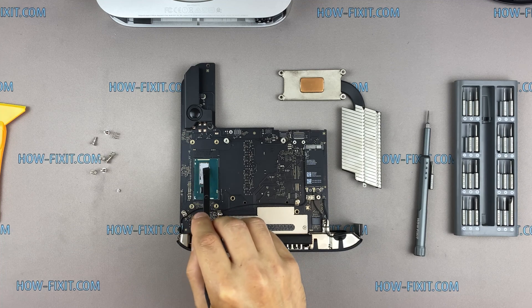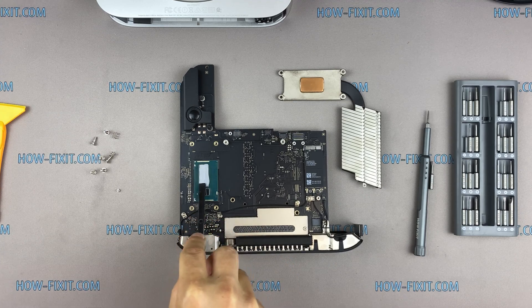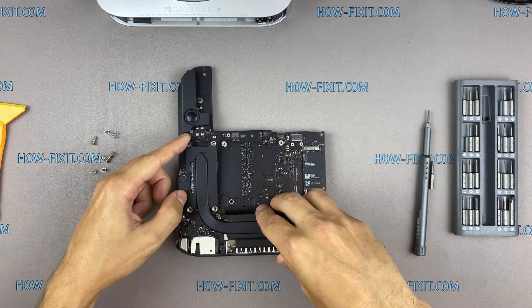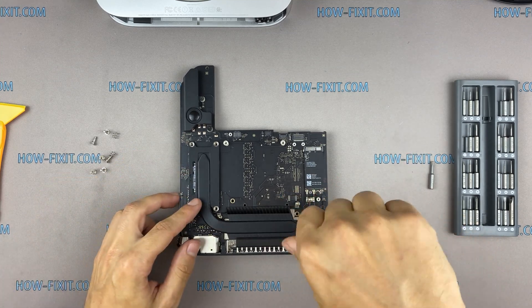If you still don't know which thermal paste to choose for your device, in the description I left a link to a video where I test different thermal greases and choose the best one. If your Mac Mini is overheating after dust cleaning and replacing thermal paste, the issue could be due to a faulty heatsink. Watch my other video guide where I show you how to check the conduction of the heatsink — I left links in the description.